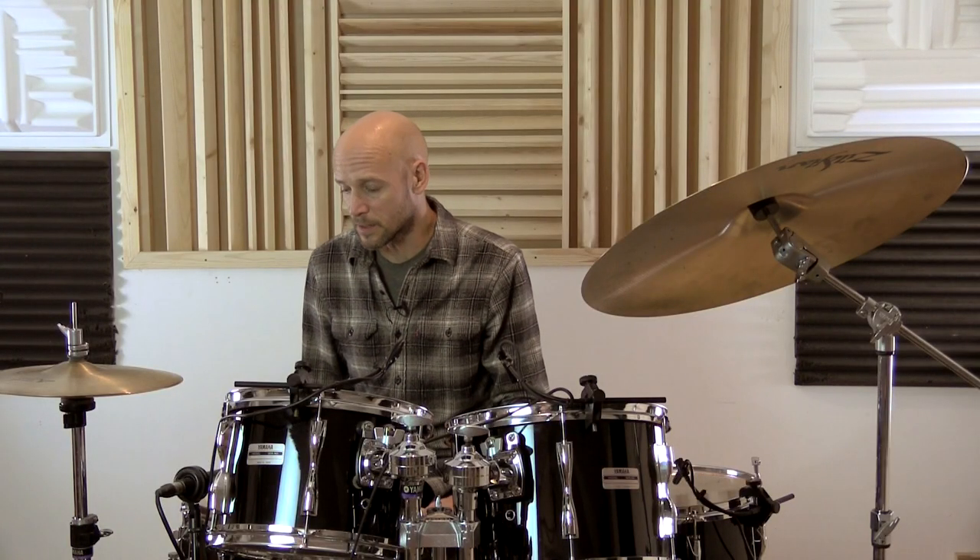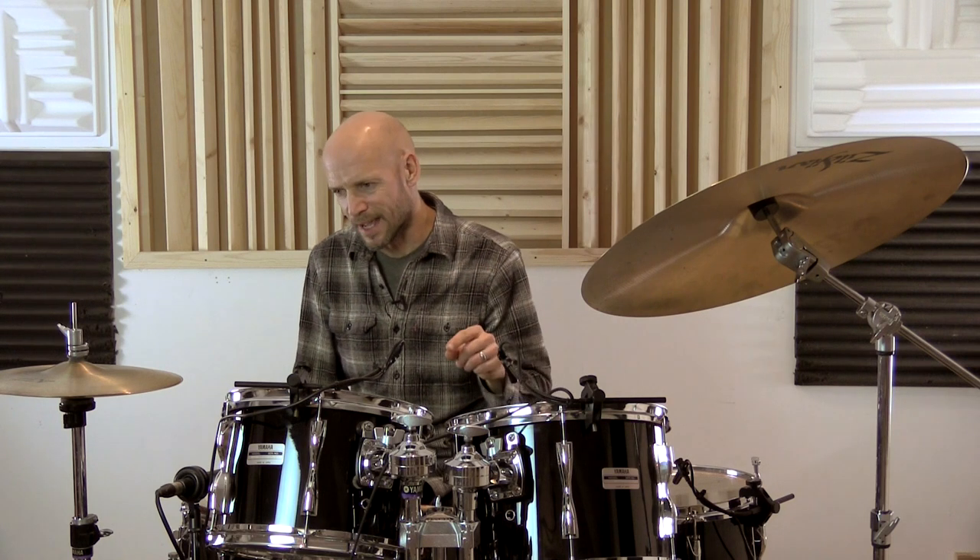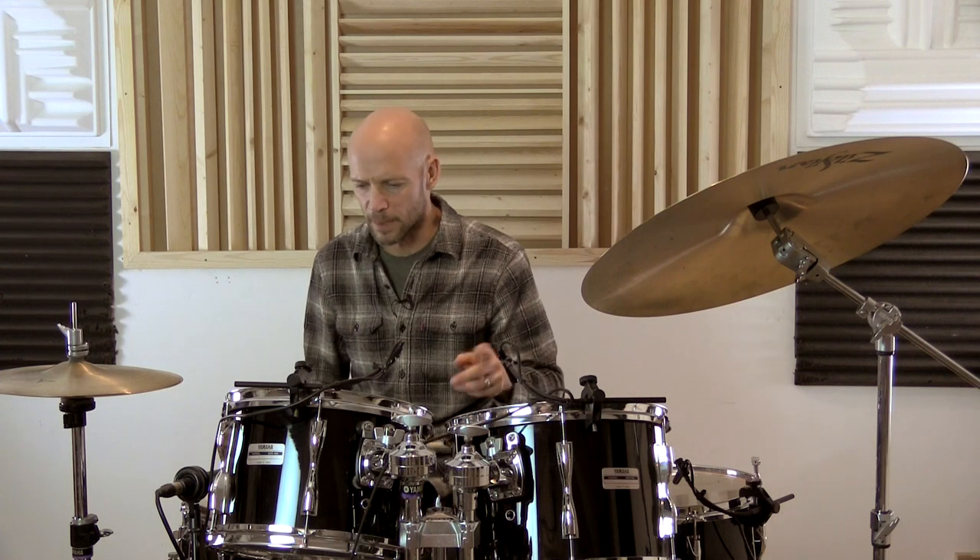Next, we're going to introduce some accents. First up, we're going to accent what you could think of within the bar as being beats one and beats three. And if we do that, it's going to fall in your right hand. And essentially what you're doing is playing an eleven stroke roll. Let's just play that figure as single strokes.